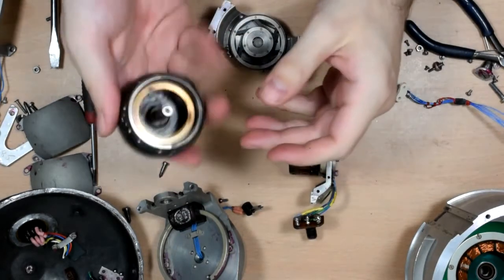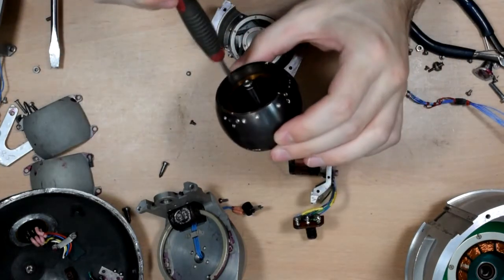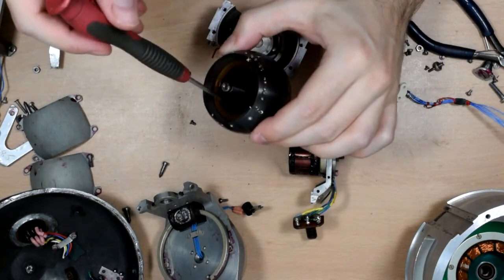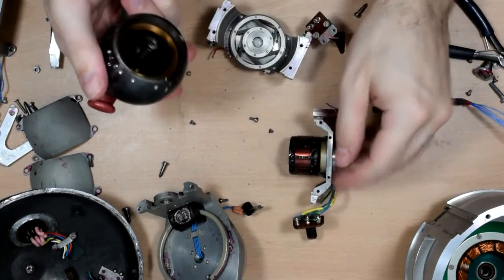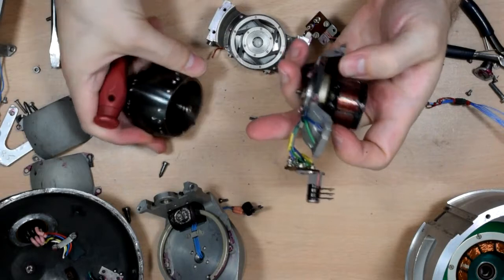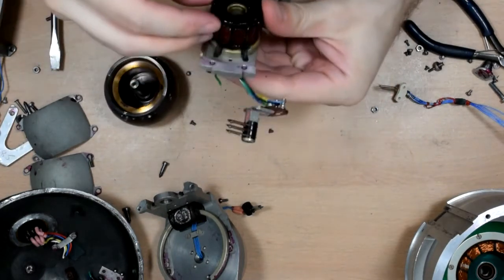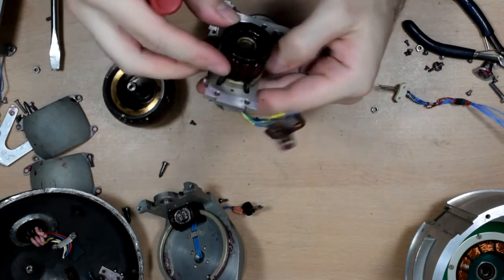This thing is really heavy, and the ring in the centre doesn't seem to be particularly magnetic, which is interesting. Maybe it's just an induction motor. It's got three wires going to it.